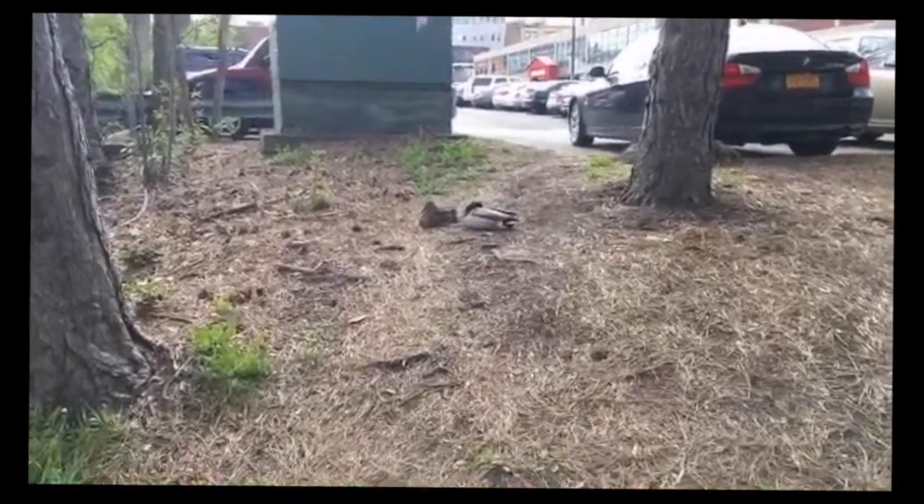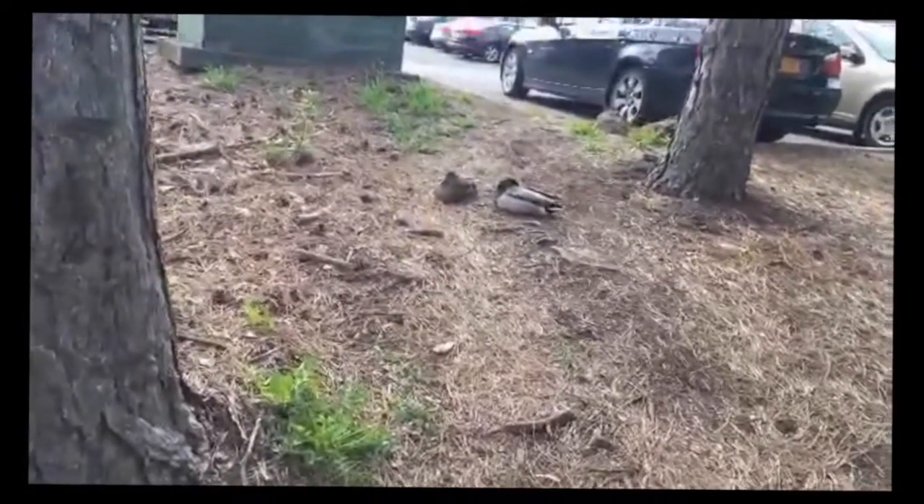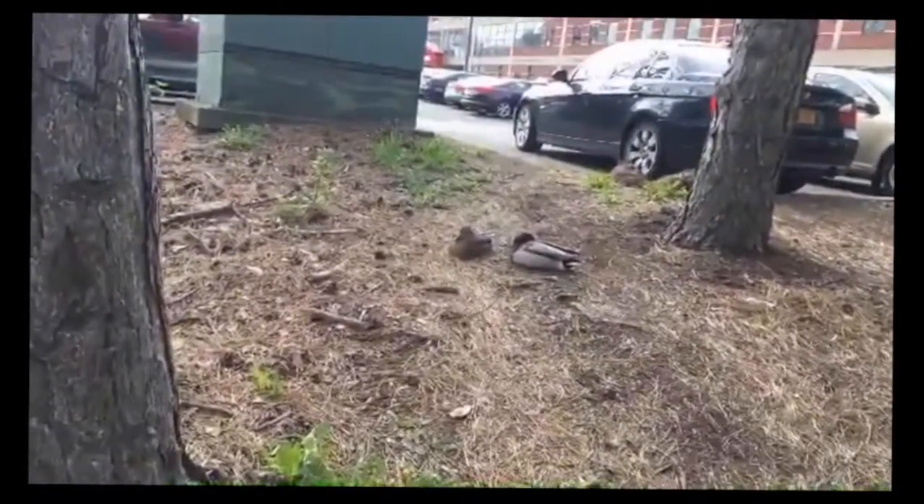Nesting ducks in a parking lot! I'm not gonna get too close. They're trying to rest. The eggs are probably right under her.